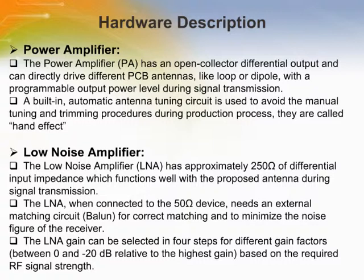The power amplifier, PA, has an open collector differential output and can directly drive differential PCB antennas, like loop or dipole, with a programmable output power level during signal transmission. The low noise amplifier, LNA, has approximately 250 ohms of differential input impedance, which functions well with the proposed antenna. The LNA gain can be selected in four steps for different gain factors between 0 and minus 20 dB relative to the highest gain based on the required RF signal strength.